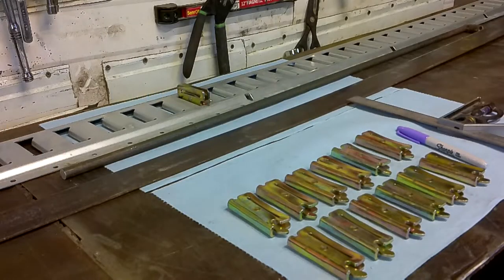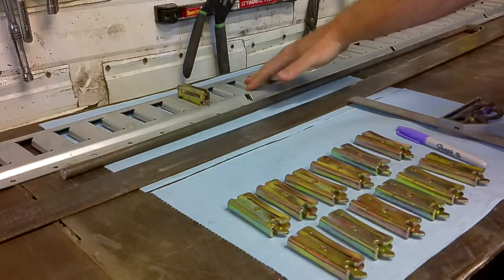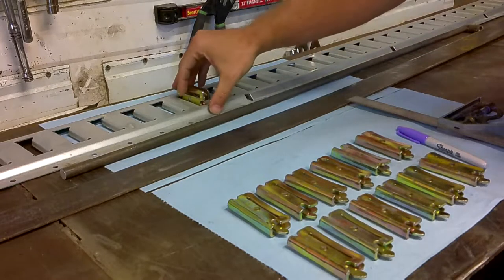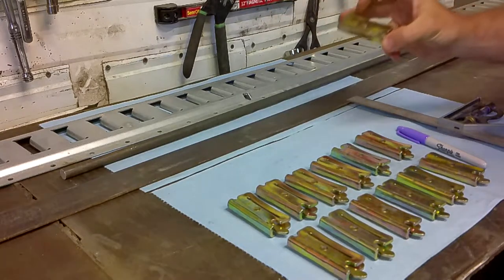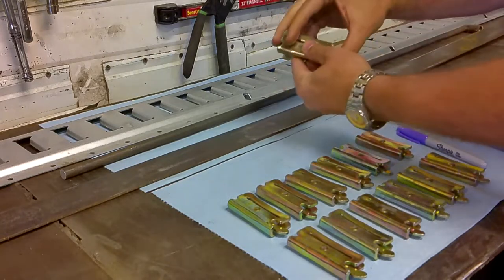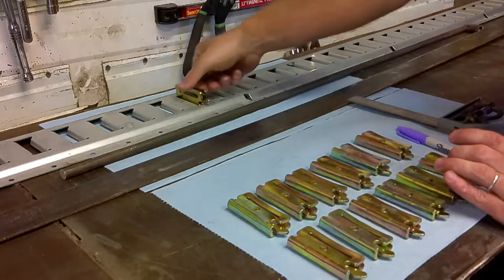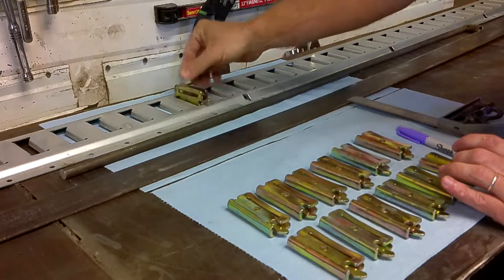I have everything I need right here to build my wheel chocks — I've laid it all out so you can see what I'm using. I brought in some e-track to use as a guide when we build the chocks. One thing about e-track you need to know is it's sort of directional. One side of this clip has a lever that moves, and you pull that lever back to slide it into the e-track, and then it kind of snaps in place. As long as you're pulling from one side or the other, you don't have any problems.